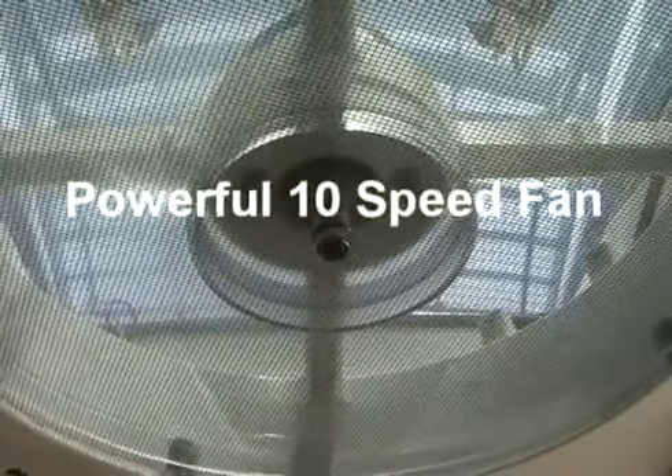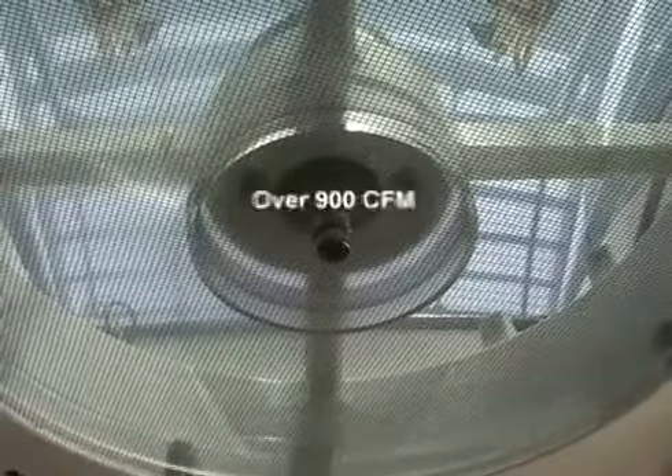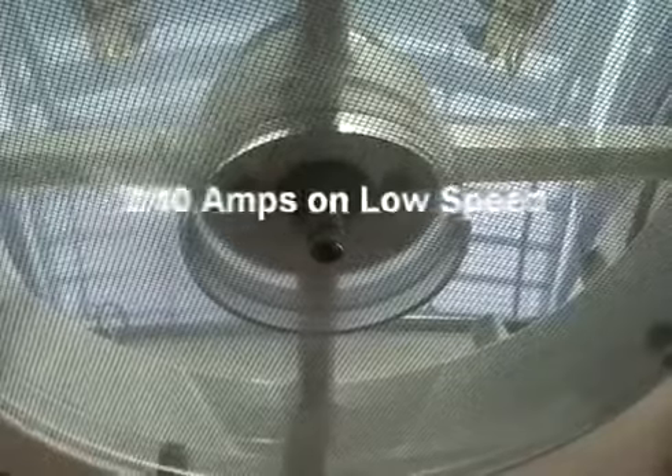It does this with a powerful 10-speed fan, a thermostat, and air intake and exhaust functions. The Max Fan Deluxe provides over 900 cubic feet of air per minute on high speed, drawing only 4 amps, and down to only 2 tenths of an amp on low speed.